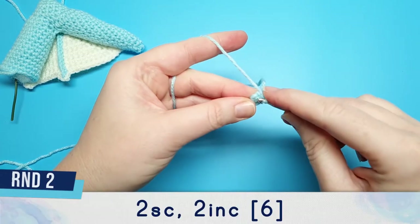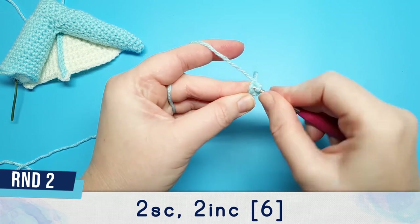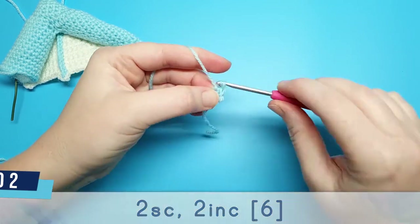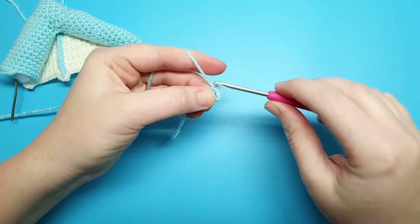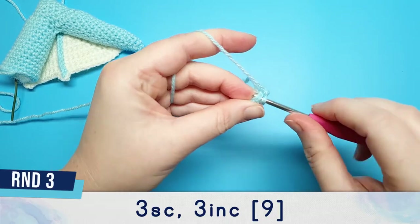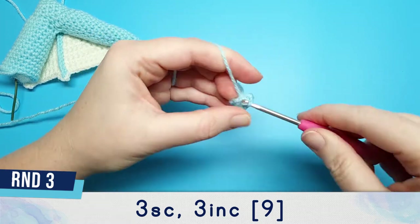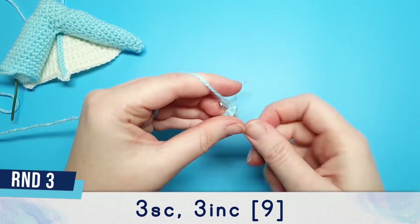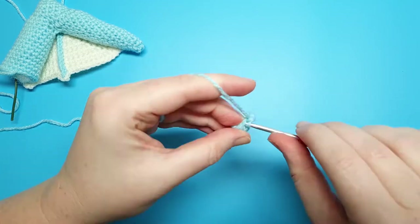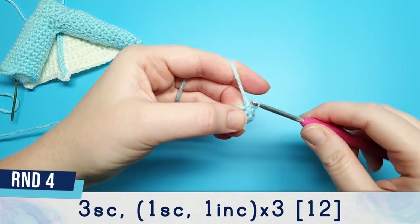Round two is two single crochet followed by two increases. Round three is three single crochet followed by three increases. Round four begins with three single crochet.